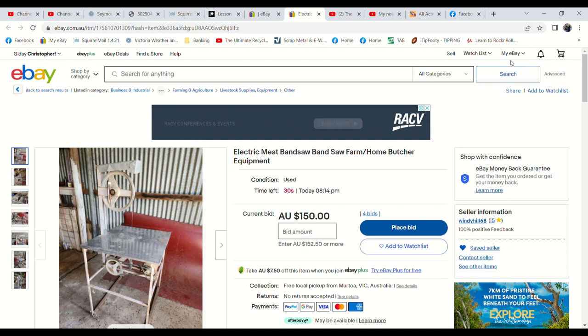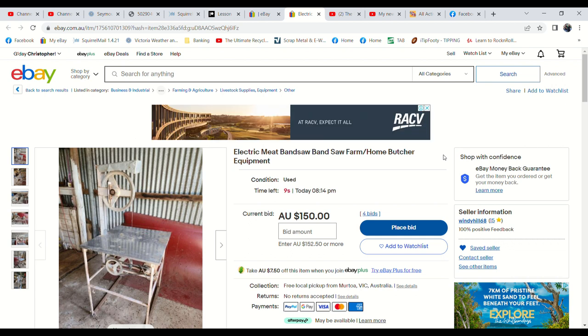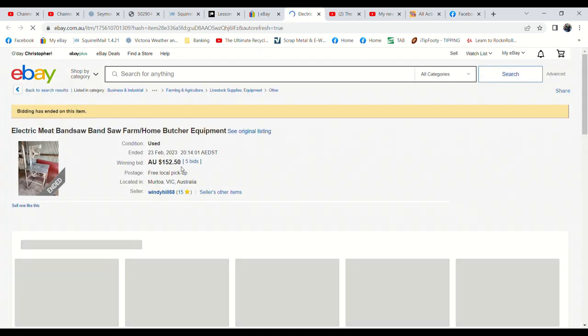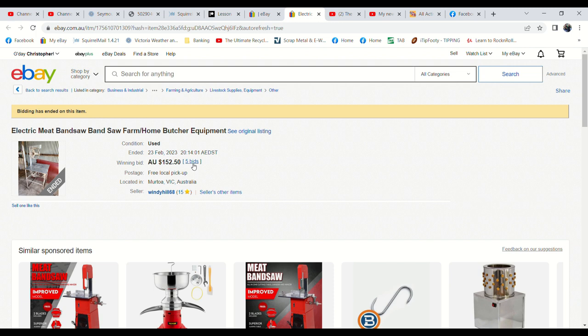We've got some pretty good action on this meat saw — it's at $150, we started it at $100, and it's had four bids, so it's gained $50. There were 186 views and seven watches, so it had a fair bit of interest. There could be a sniper in this. Twelve seconds to go — we'd be happy with $150. Eight seconds. Come on — there we go, $152! Any more? Looks like $152.50. Yes — five bids and we've got a sale again.